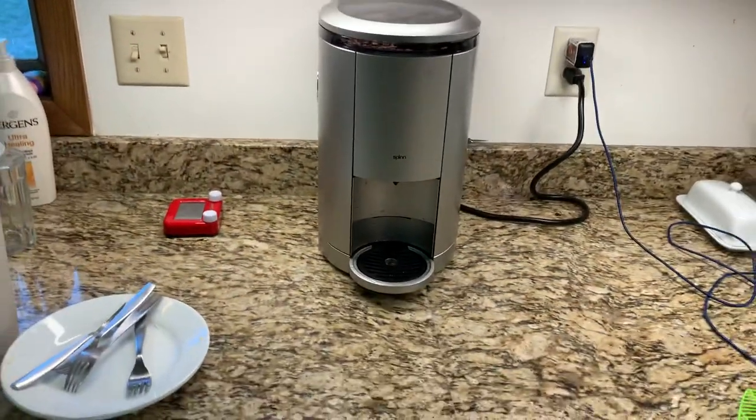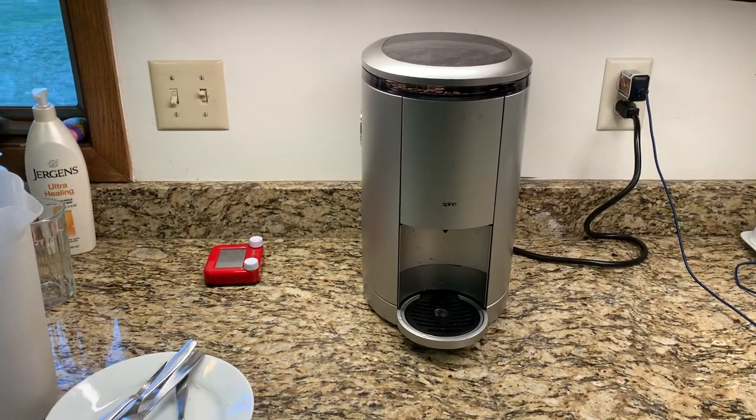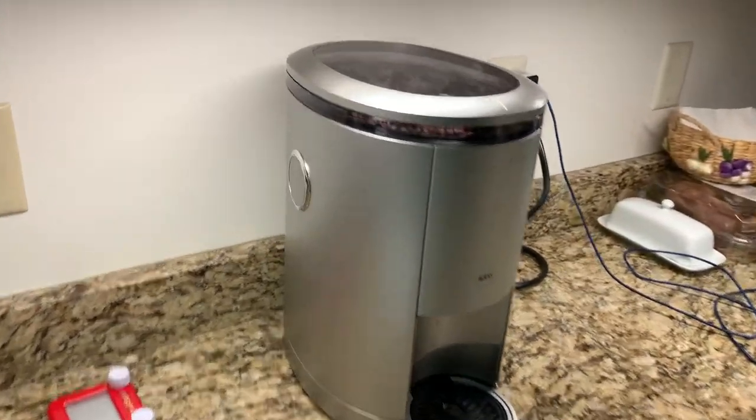I've probably half a dozen times had machine errors. I think my first or second cup of coffee gave me a machine error. But it runs through a little process and fixes itself, so it's not the end of the world.